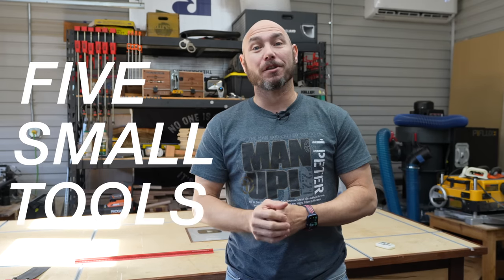Hey, I'm Matt. Today I want to show you five small tools every woodworker should have in their shop. And if you stick around, I'll give you a bonus of one that's insanely expensive, but I love it anyway — kind of like my wife.